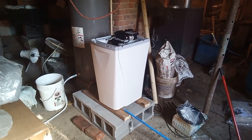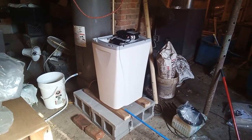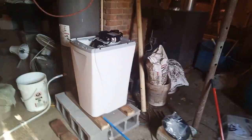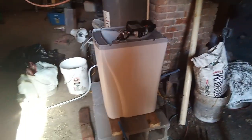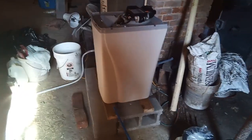my dishwasher doesn't really work right because it basically ends up baking the water hardness onto my dishes, and also oftentimes when water is too hard, soap does not lather correctly and things like that.